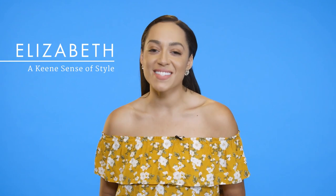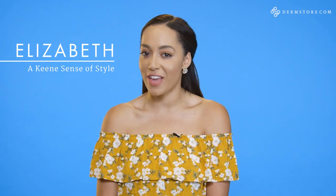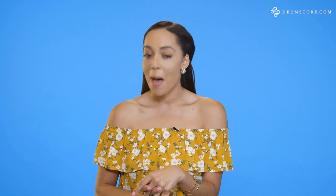Hey guys, Elizabeth from A Keen Sense of Style here. I'm at DermStore Studios and I'm gonna show you how to bake your face. It's perfect for red carpet moments or if you just want to look photo fabulous. Baking your face is not for the faint of heart — if you want light coverage this is probably not the right technique for you, but if you want to be really fierce and fabulous and glamorous, you've come to the right place.